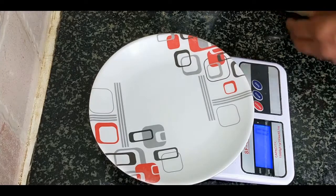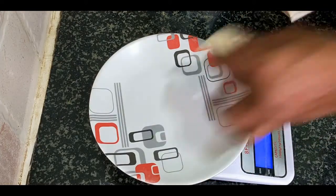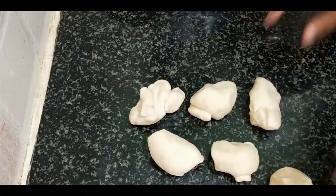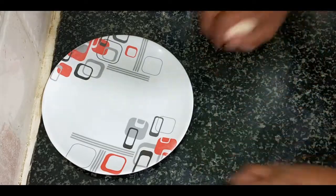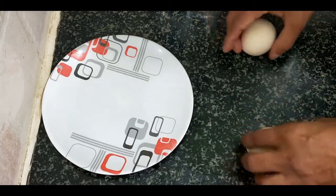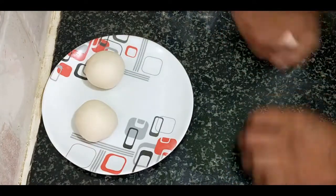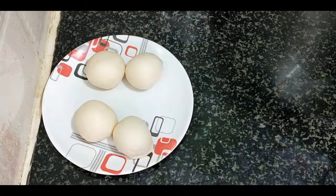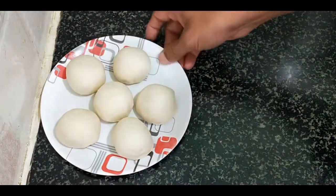Now I am going to divide this dough into 60-gram pieces each — 6 pieces. I am going to shape each as a roll, place them on the plate, and let them relax for a few minutes before we put the cookie crust on top.